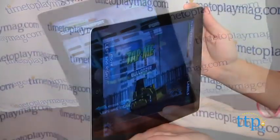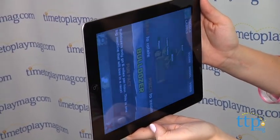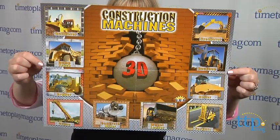Tapping the touch screen activates visual and audio interactions, fun facts about the machines on the puzzle, and the Ball Break AR game, which is a separate and free download. The puzzle also includes a poster that shows the same image that is on the puzzle.